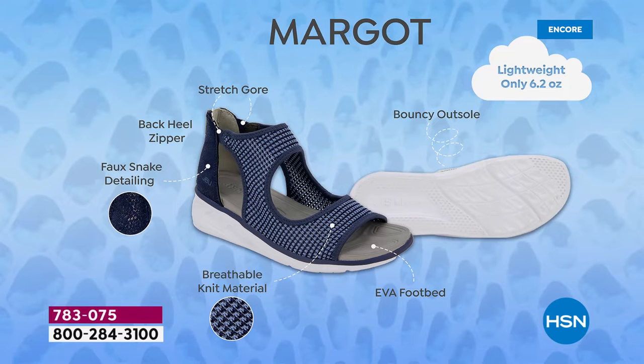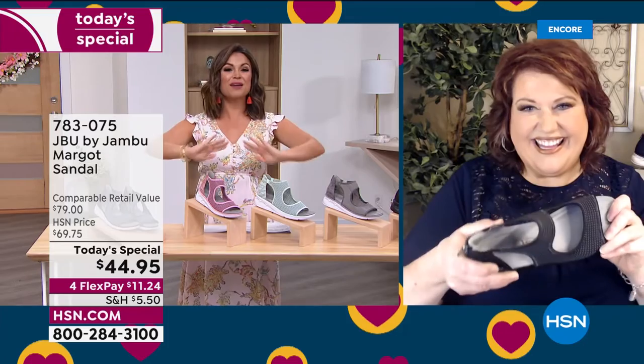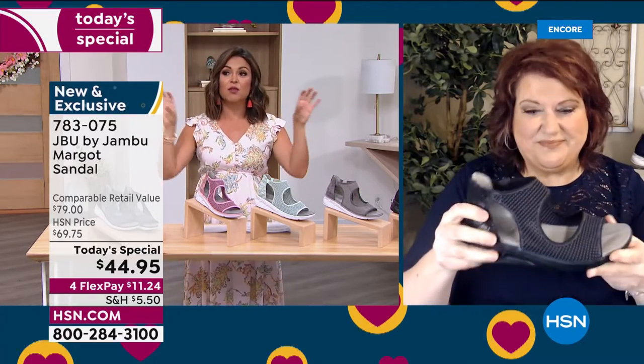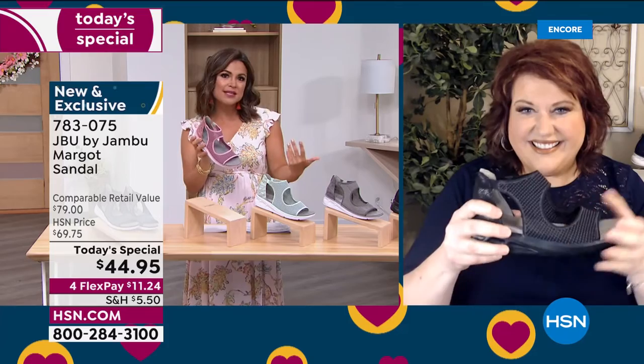The stretch around the ankle and that back heel zipper mean you can get these on and off quickly, but once zipped it feels nice and secure — stable, because of that sneaker-type bottom. Equal parts sporty and chic at the same time. If you're just joining us, this is our best value of the day. Toward the middle and end of the day it's always the smallest and largest sizes and wide widths that disappear quickest because it's so hard to find a great comfortable fashion sandal in those sizes.